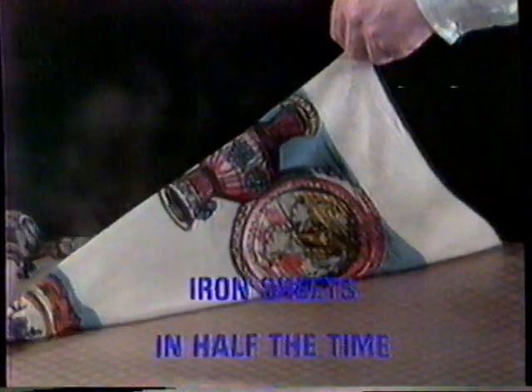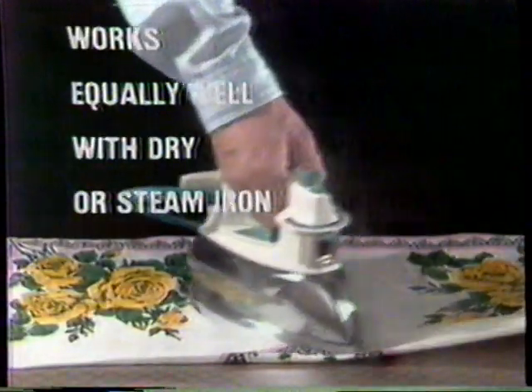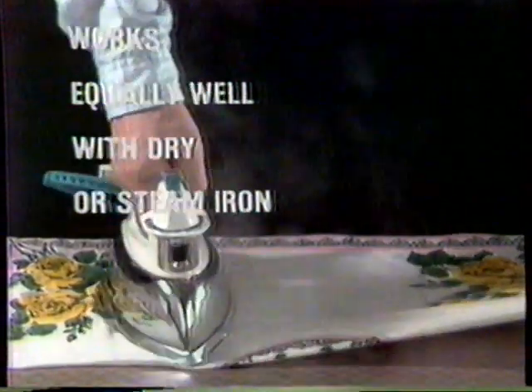How does Steel Coat do it? Under the incredible stainless steel surface is a special reflective undersheet which throws back the heat to your iron, cutting heat loss and creating steam to give you perfect results — even with a dry iron.